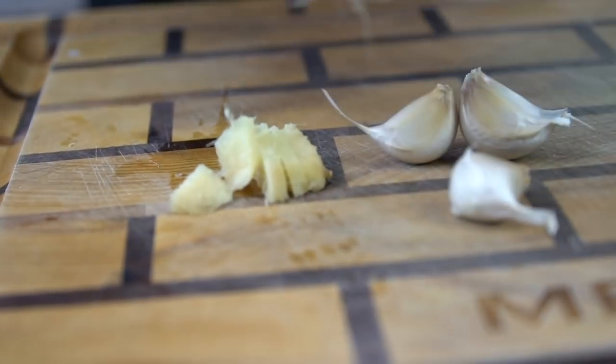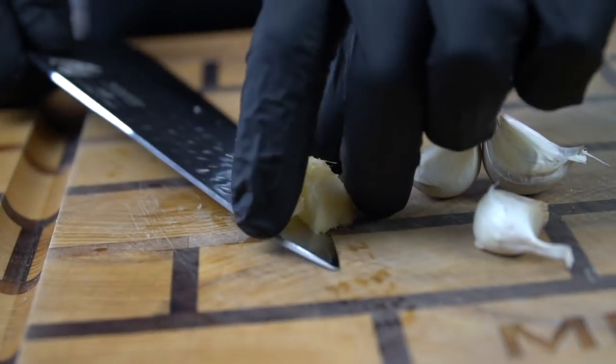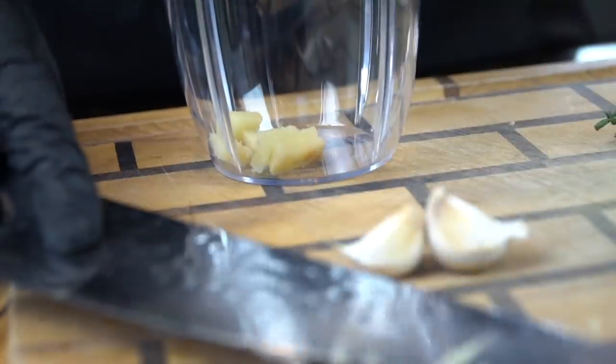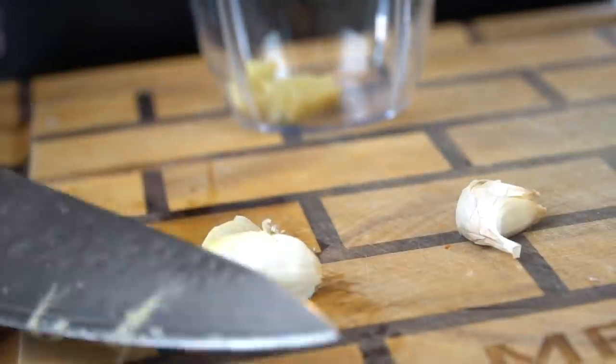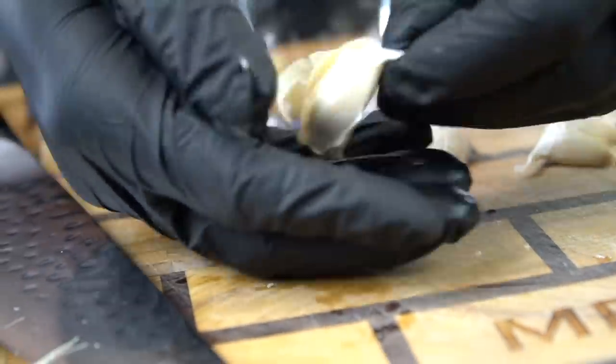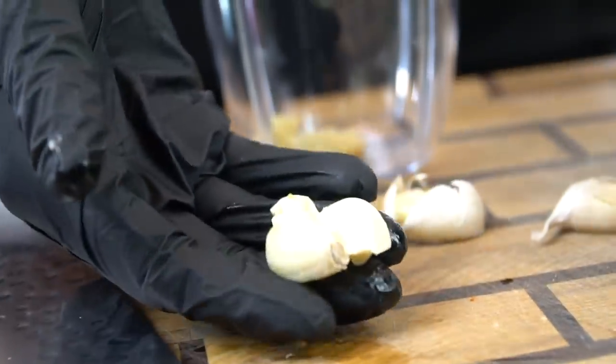Here we're dicing up our ginger — we're about to make our marinade. I first started making jerk chicken from a recipe I found online from Chris at CaribbeanPot.com. Shout out to him. I've kind of made some adjustments to the recipe over the years. I've been making this for about seven or eight years now, but the very first recipe I learned it from was from Chris.